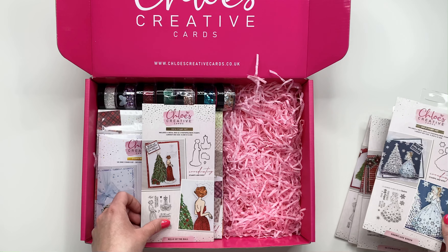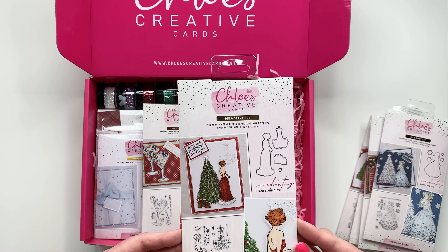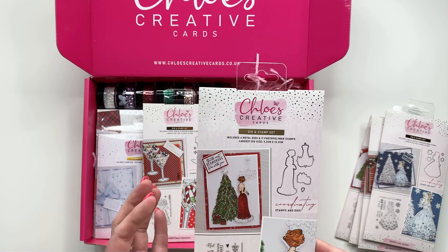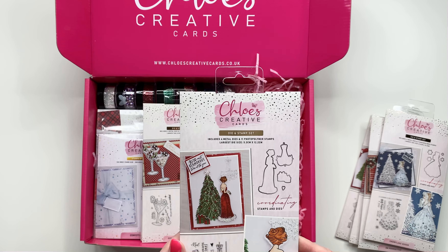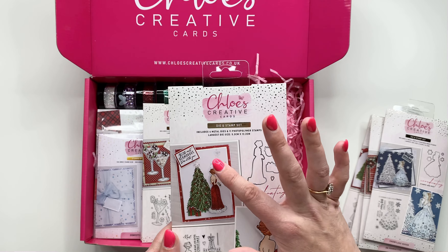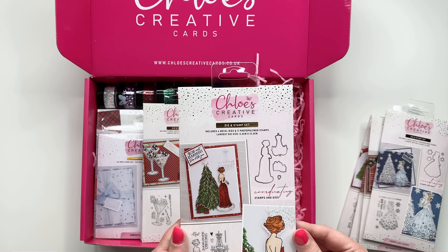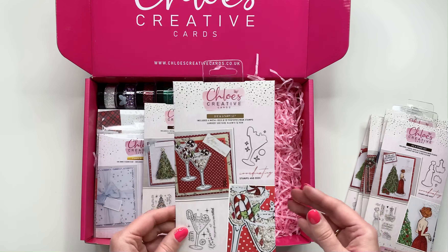Next up, this one is very glamorous — I love this one. It's called 'Bell of the Ball'. You've got the lovely lady stood looking towards the Christmas tree or the chandelier, depending on how you build your card up. You can bling her up, add lots of sparkle onto that dress, and add a little bit of fluffy snow around the bottom as well to give that fluffy effect.